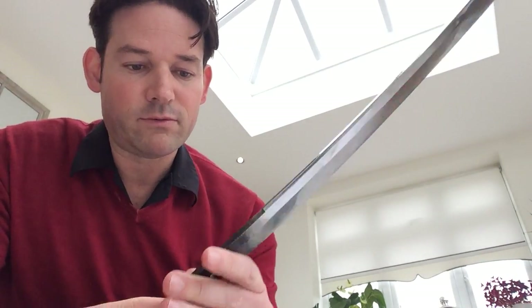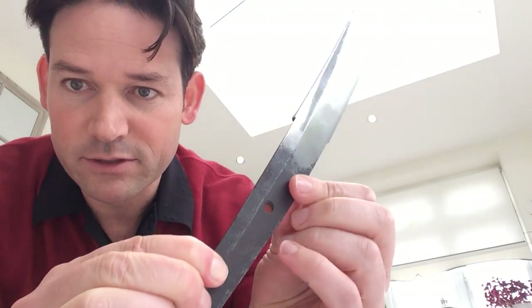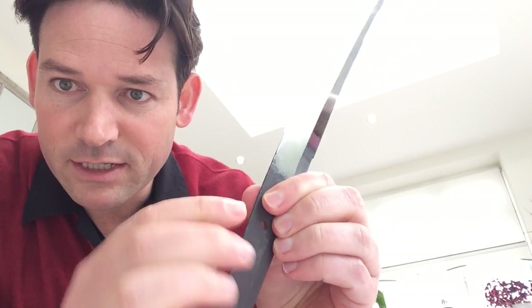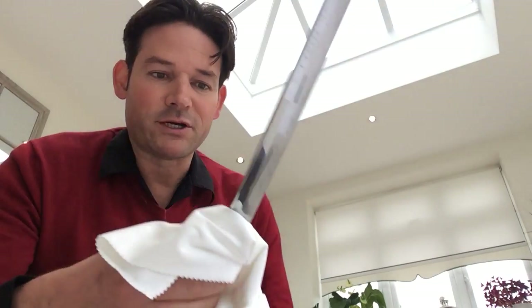Now on the nakago, you'll see the sword is unsigned. It's not unsigned because it's been shortened — it's unsigned because it was simply never signed. One reason could be that it was given as a gift and it was not appropriate to sign the sword. It may have been that he was making swords for one of the daimyo families and it was customary not to sign.